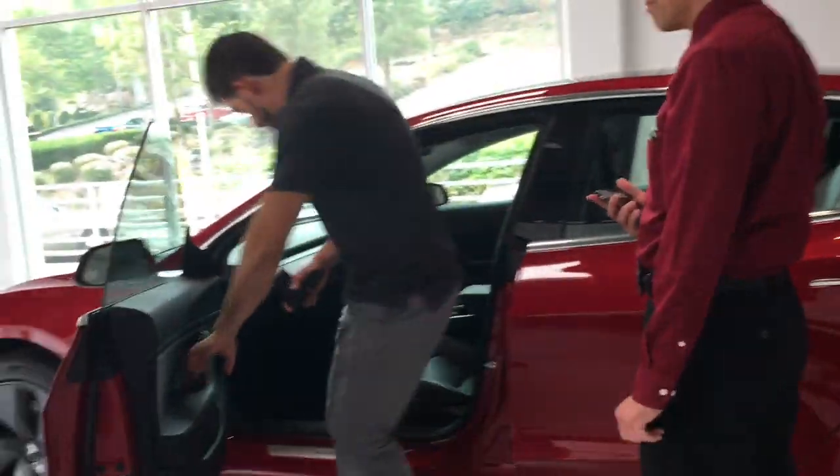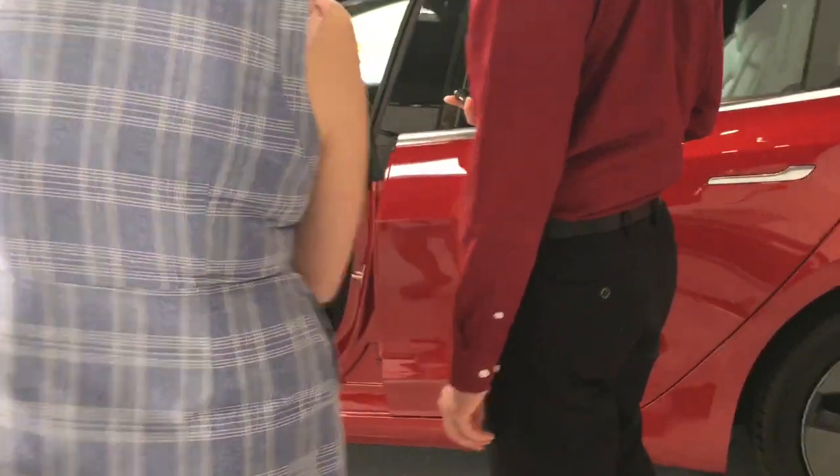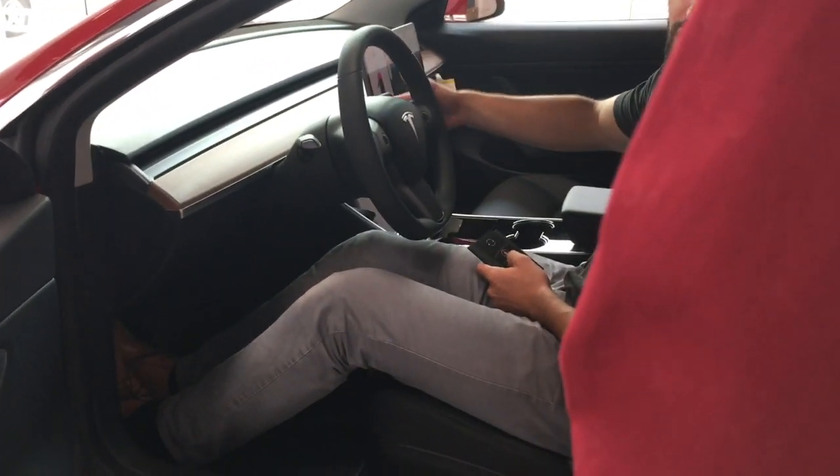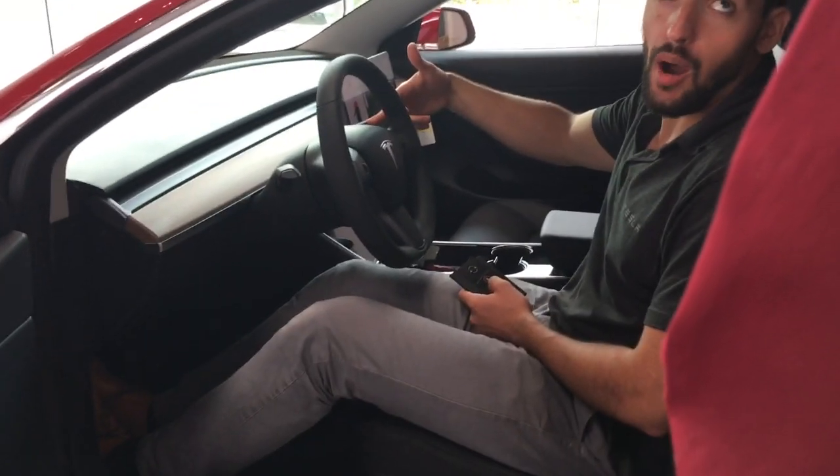Couple of things on the inside I want to show you guys. Seat controls right here on the side. You've got an indicator stalk on the left hand side. Then you've got your drive stalk on the right hand side — up for reverse, down for drive, button on the side for park.